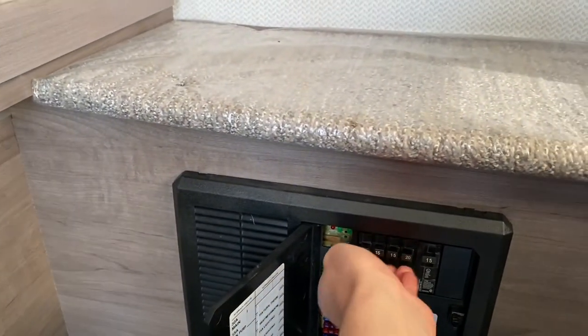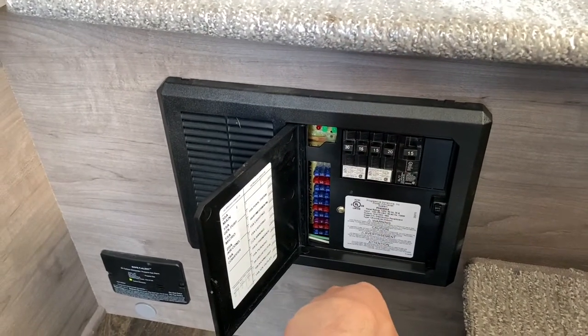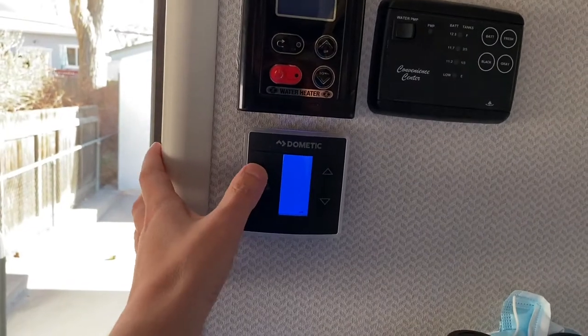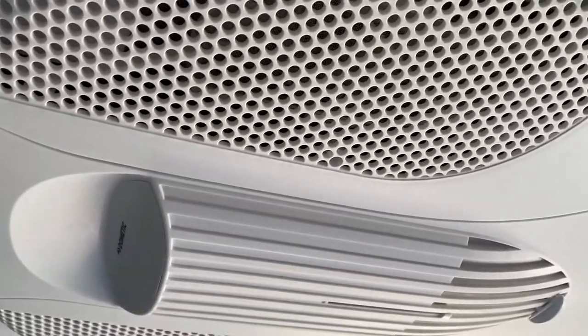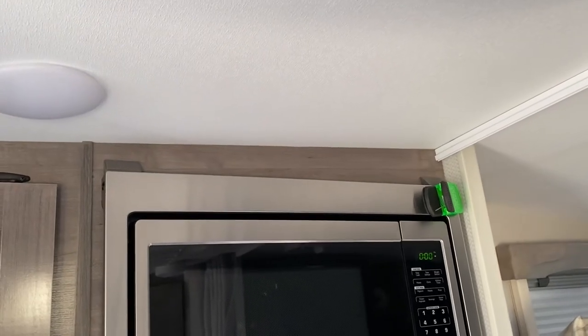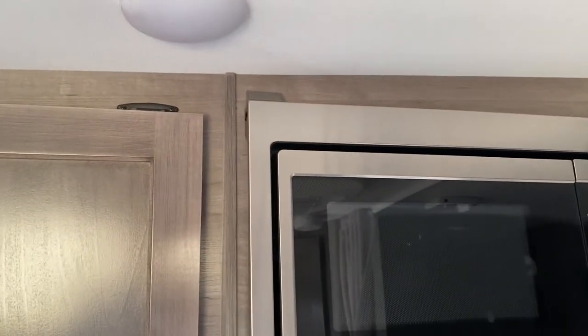I'm curious now. Let's flip the microwave breaker back to the on position and try the air again to see what happens. Let's see if it throws it — it didn't work last year, so I'm pretty curious. Generator still running. Okay, there goes the air. Let's wait — the compressor is the thing that pulls the most load. You can see the microwave is on. I can hear it out there — the compressor kicked on and it's still going.